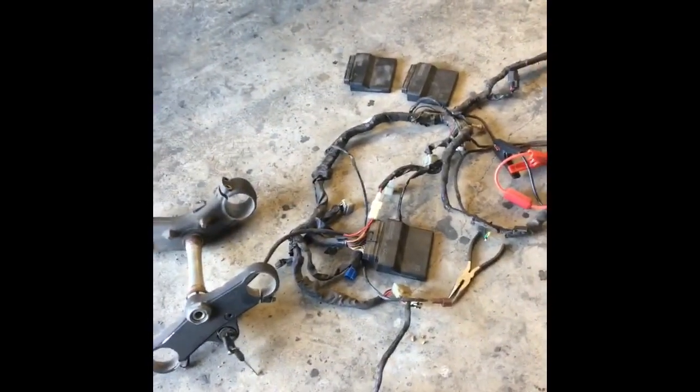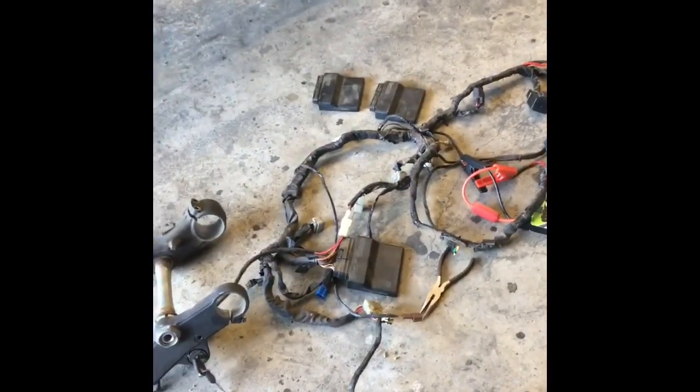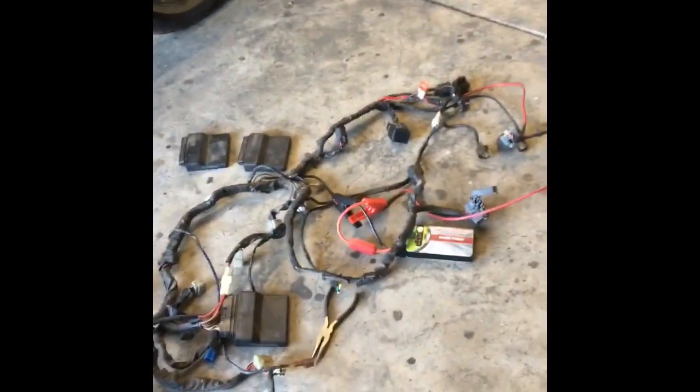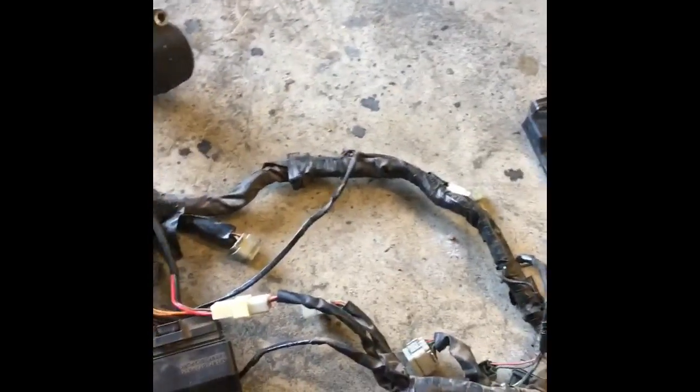I have three ECUs and two wire harnesses. Can you guess what the problem is? Out of three ECUs, two of them are faulty. I have one that is good, and both wire harnesses are good as well. What I'm going to do is plug in the other wire harness with a good ECU and show you that it turns off the error code.